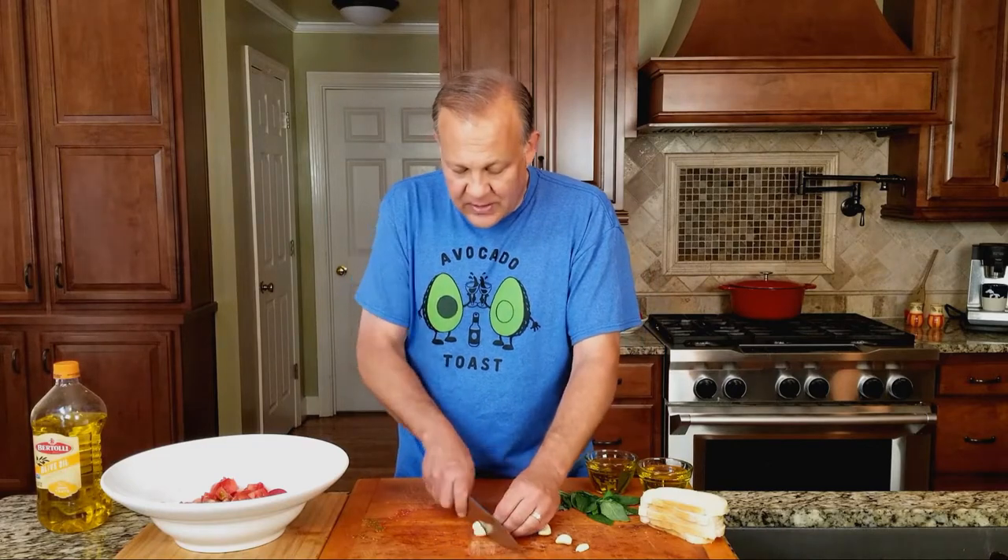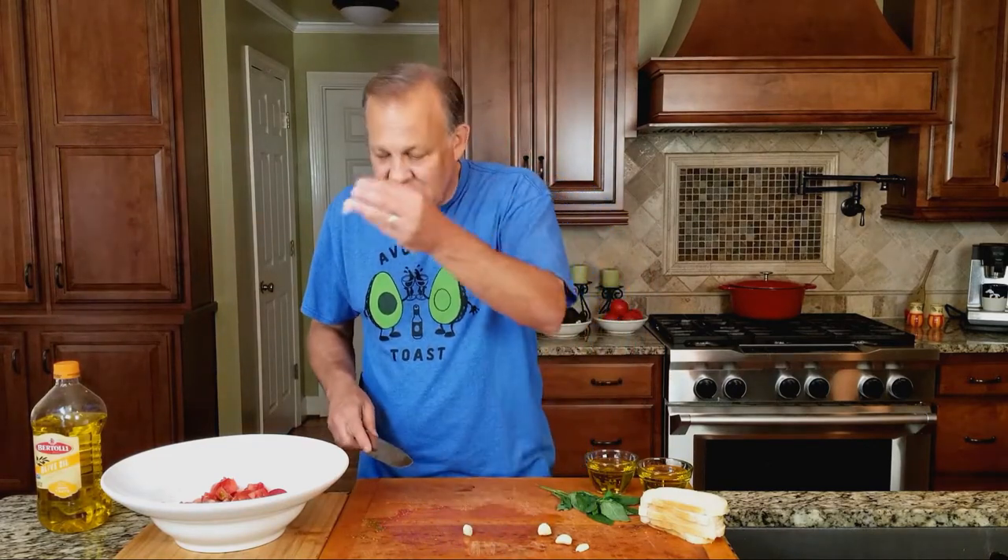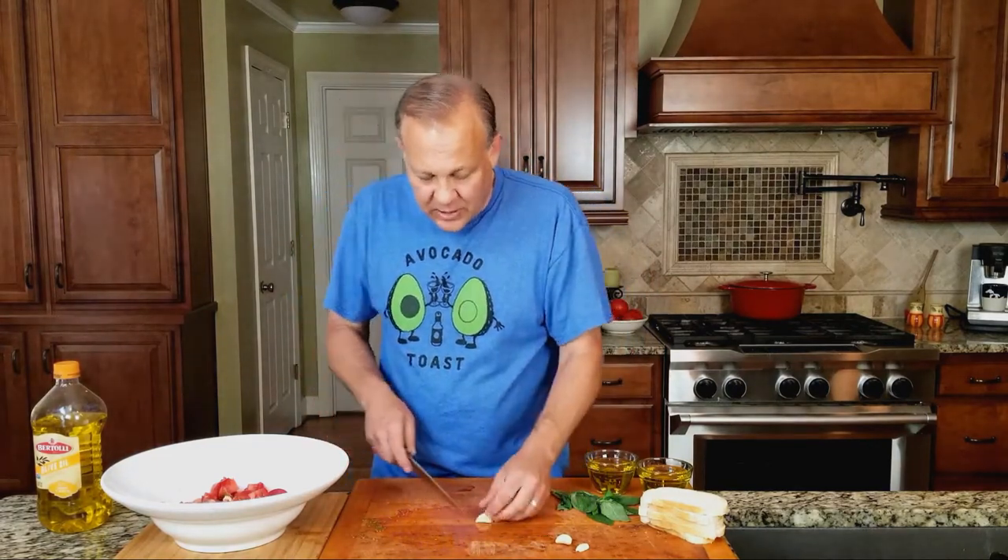Now we're going to add in about four cloves of garlic. We're going to make some pretty big garlic chunks. You don't want people to really eat the garlic, because after this marinates for a couple of days you're going to want to eat the garlic yourself — if you like garlic.